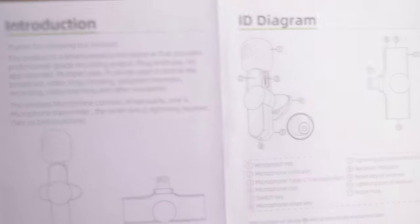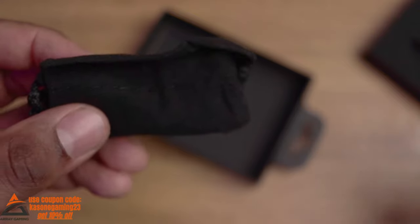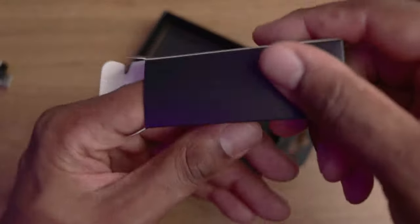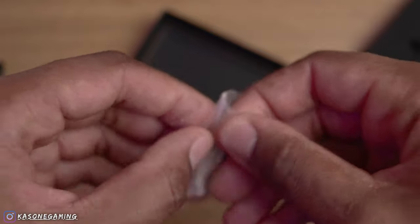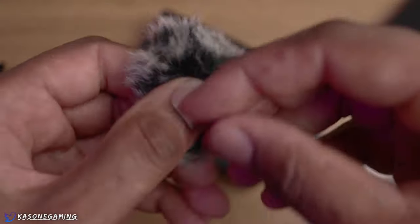We got the manual here — probably not gonna go through that, it's just indicating what you should do for your setup. You also got this small little box — let's see what's coming in. There's a charging cable, USB Type-C. And they gave you a little pouch for all the accessories, that's pretty neat. There's something else in here — looks like a dead cat, not an actual dead cat, but a furry little thing that goes on top of the mic.